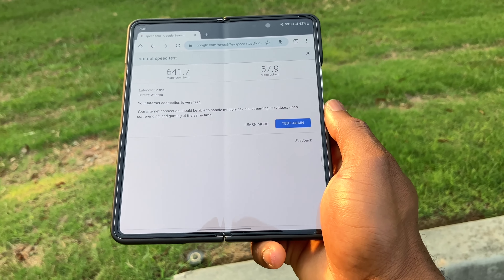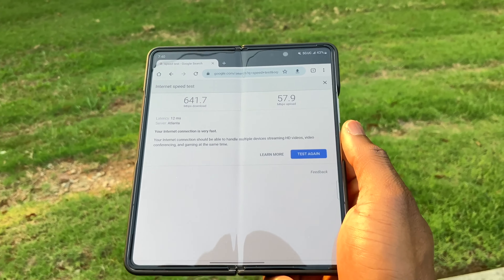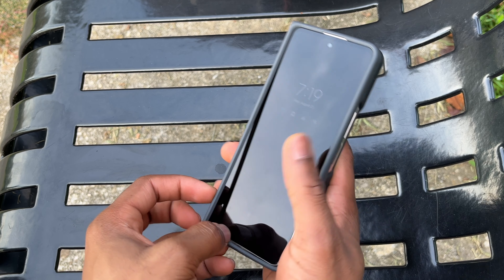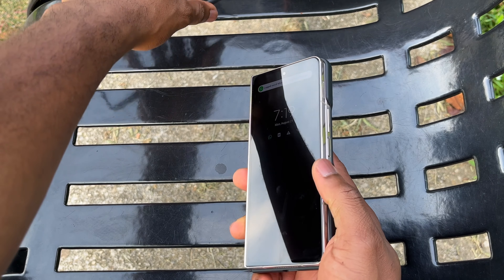The internet speed while using a 5G SIM card is extremely fast — the download speed is really fast and the upload speed is fast as well. It is going to be exactly the same with the Galaxy Z Fold 5.